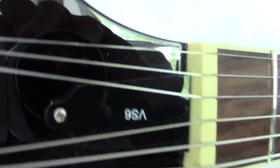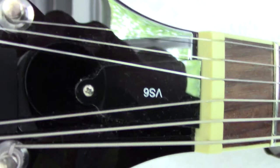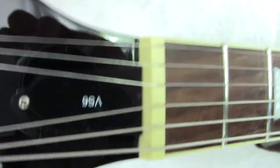It's also got a different style truss rod cover and it's actually more like the Icon series rather than the standard VS6.